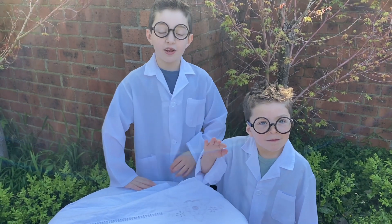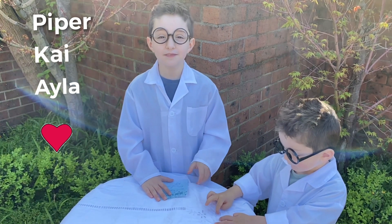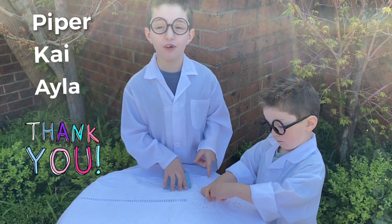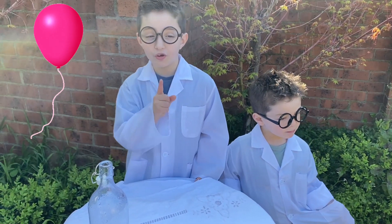Hi, everybody! Today we're going to be doing several experiments. Today's shoutout goes to Piper, Kai, and Ayla, and they are the ones who recommended we do this video of Coke and Mentos experiments. The first experiment, we're going to use baking soda and vinegar, and we're going to put a balloon on top.